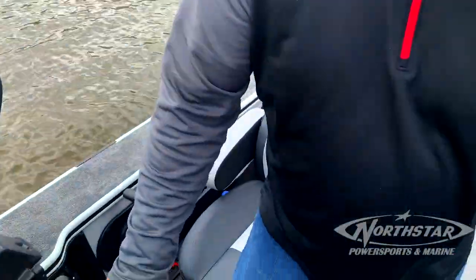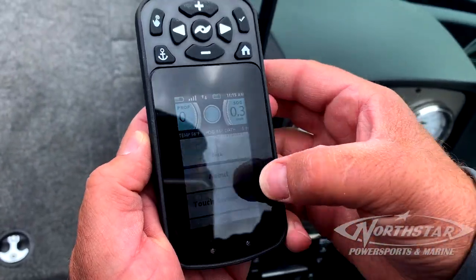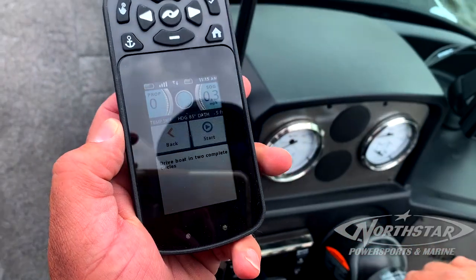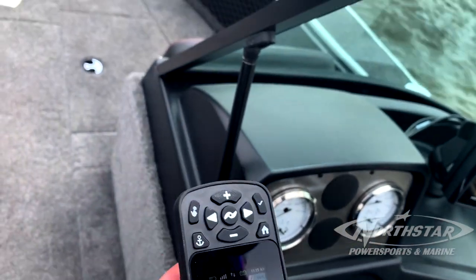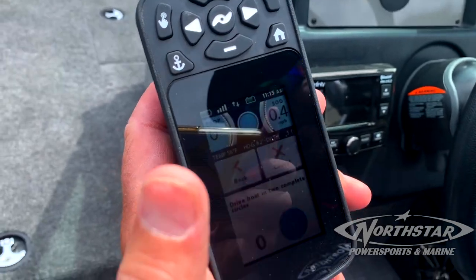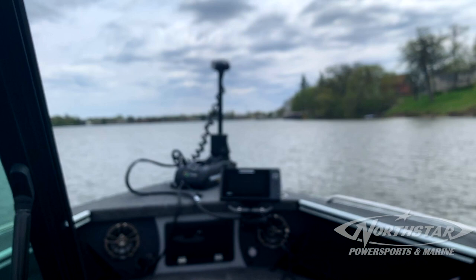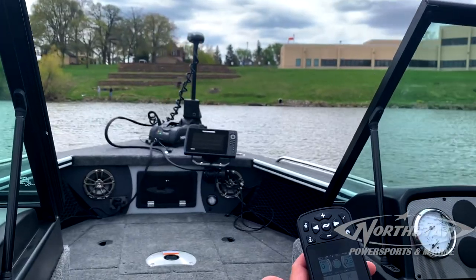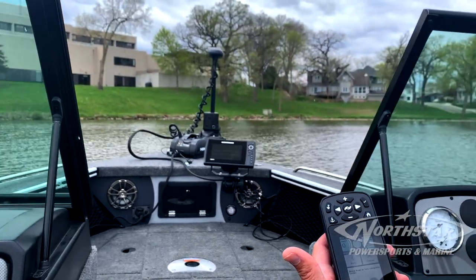Then go to your remote control, go down to systems, and scroll up until you find sensor calibration. Now you have to drive the boat in two complete circles with the trolling motor straight ahead. So you start your big motor, hit start on the remote, and drive with the big motor in two complete circles. That tells the i-Pilot Link system where the front and back of the boat is.